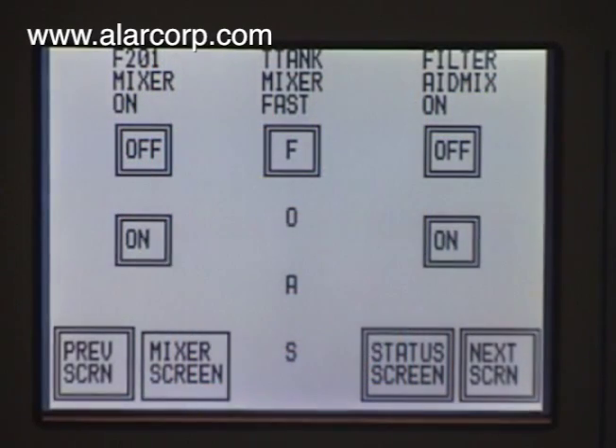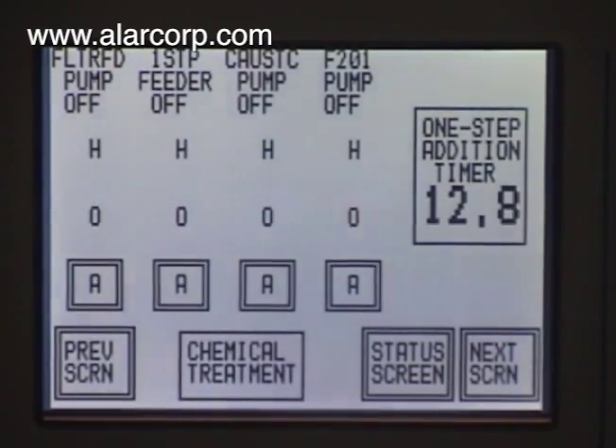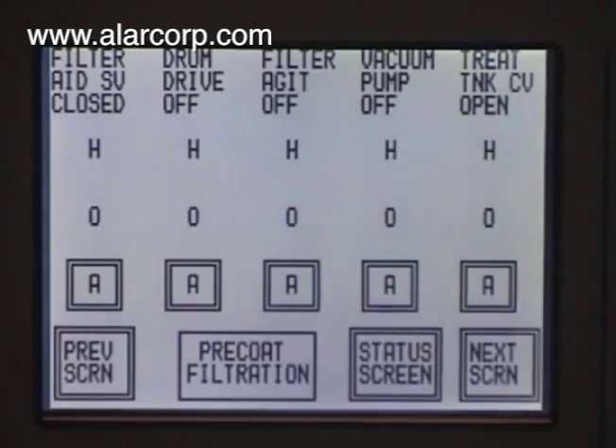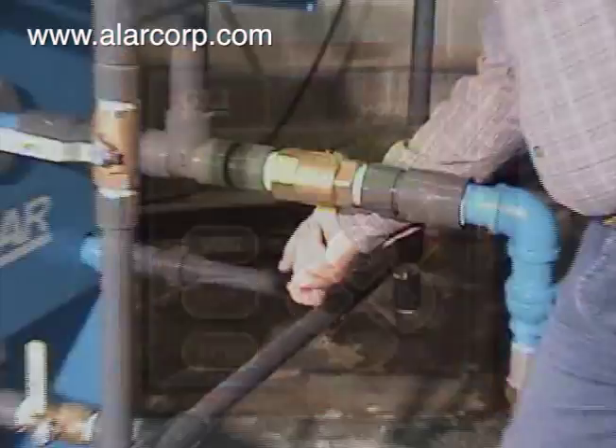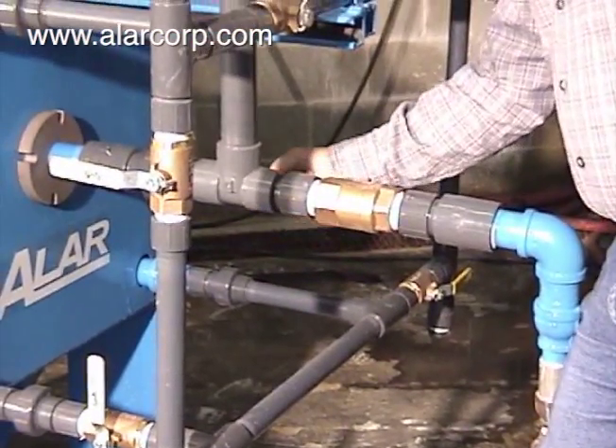The operation of the Alar MicroClean filter press can be either manual or automatic. Automatic systems are equipped with PLCs that automatically treat the waste, feed the sludge to the press and make any pressure adjustments, whereas the functions on a manual system are done by hand.